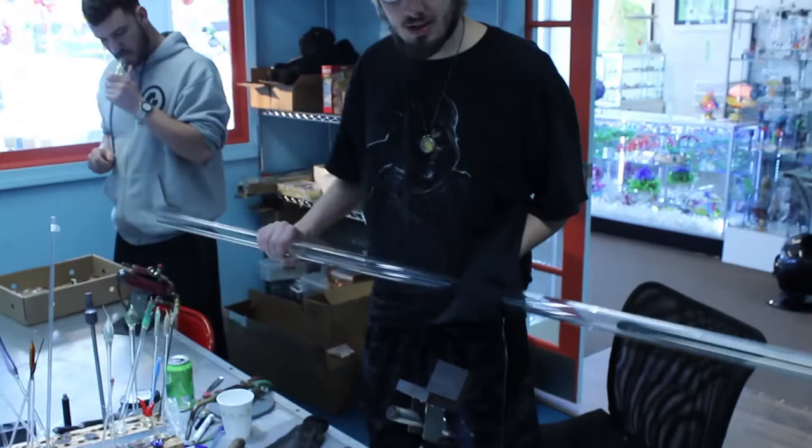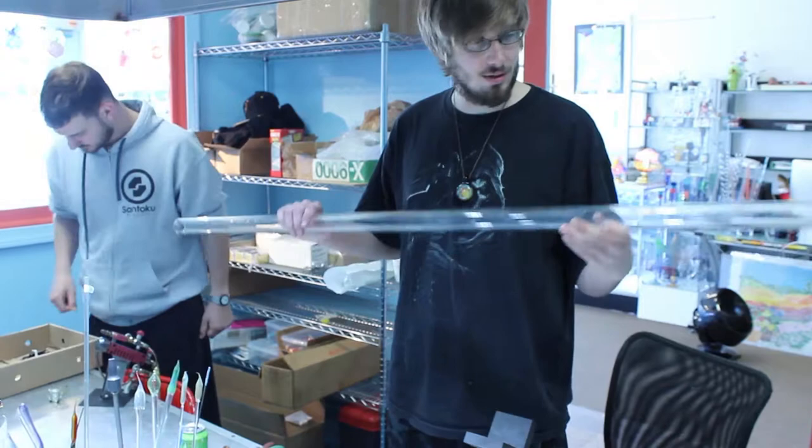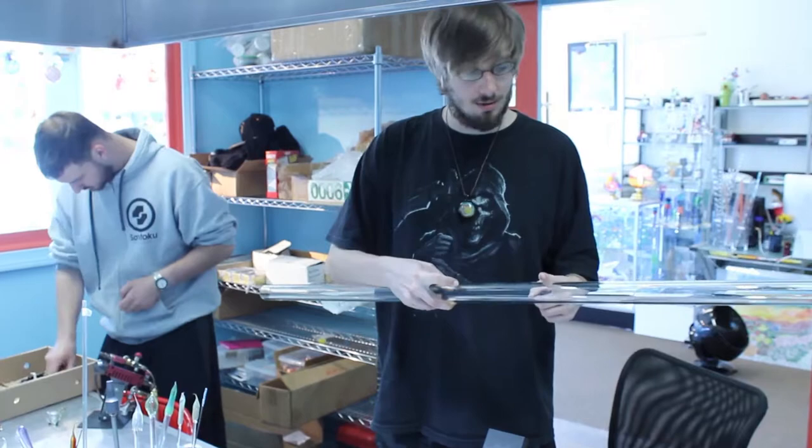The first step of most projects is prep work. We have to break down our starting materials to the size and shape that we need for the particular projects we're doing. I'm going to make a base, so I don't need all of that — I'm probably just going to use about this much of the tube and set the rest to the side for another project.